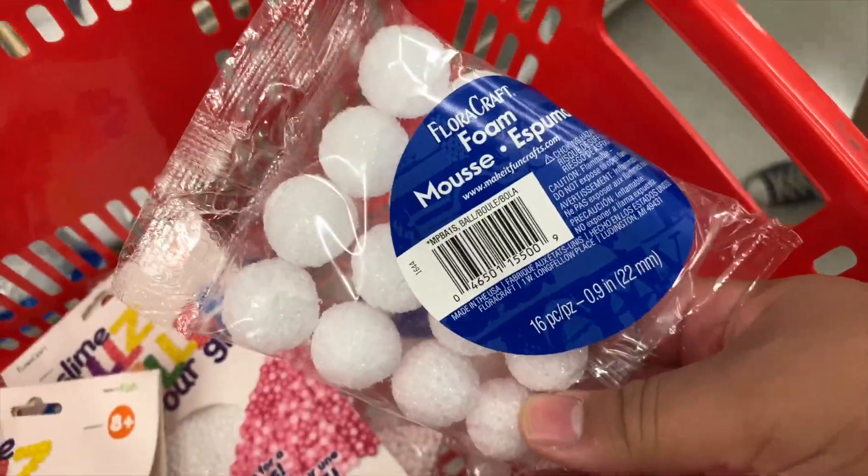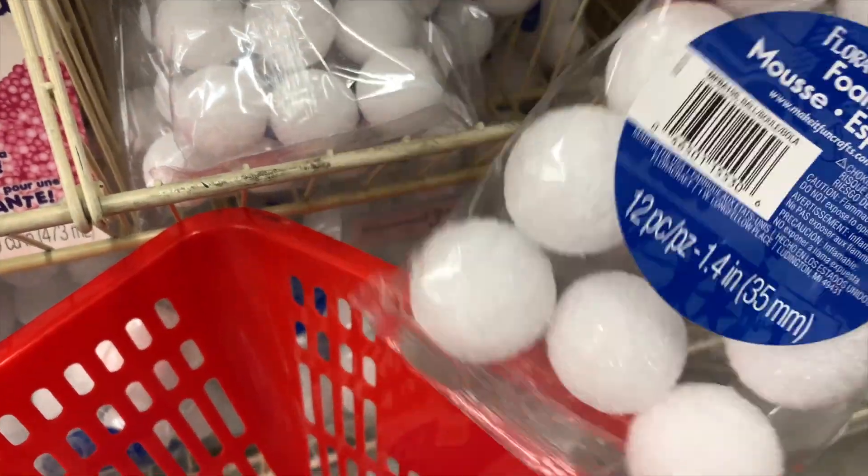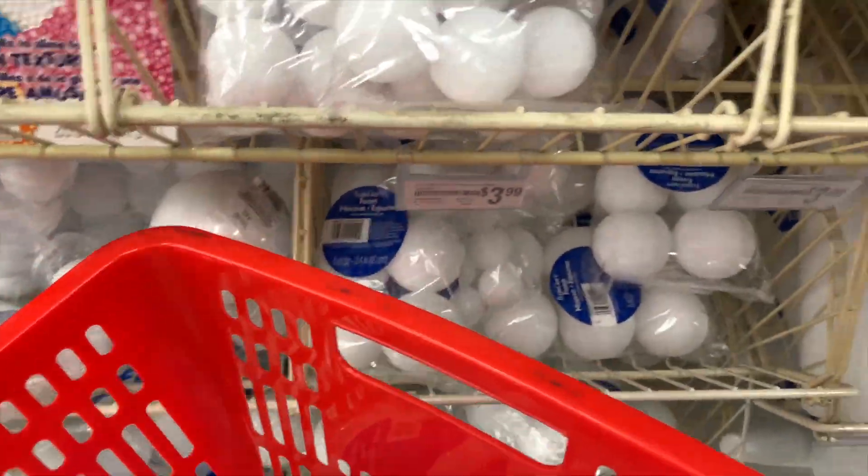I'm at Michael's and just got some stuff - some white foam beads. I actually got the small ones.